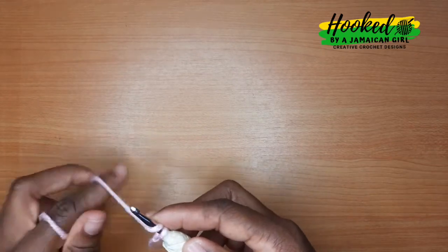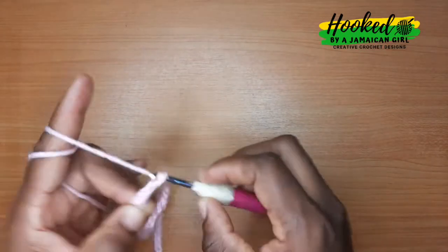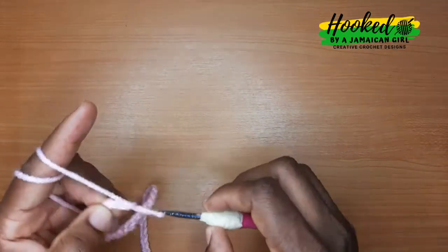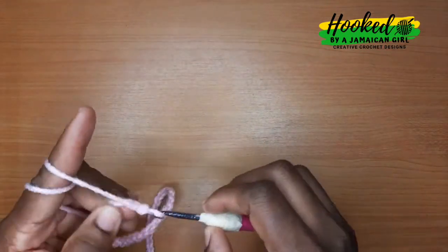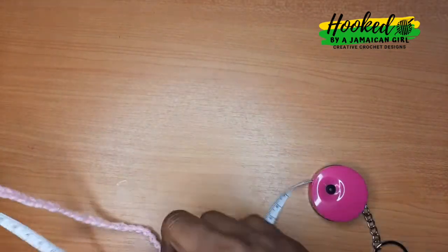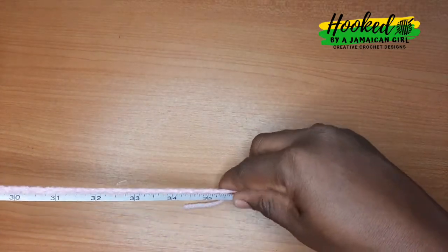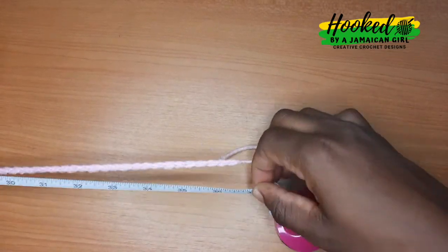We're gonna start with a slip knot and make a chain that's long enough to stretch to the measurement of your hip. For this skirt the hip measures 37 inches and the waist is 26 and a half, so I'm gonna make a chain that's long enough to stretch to 37 inches.